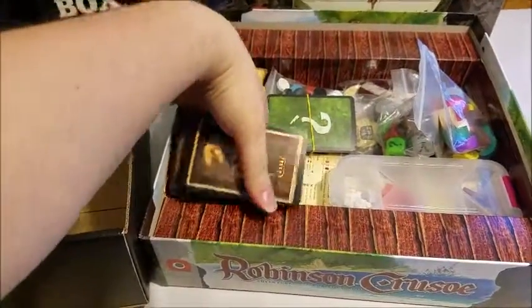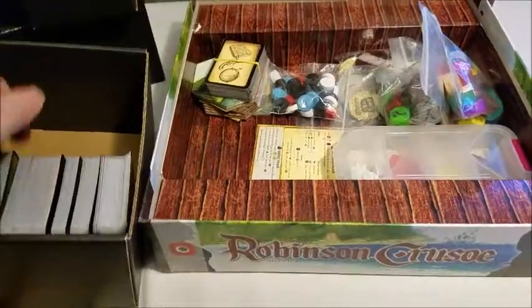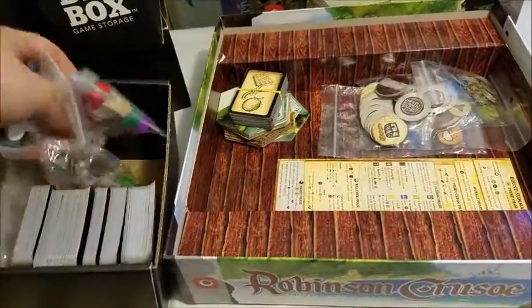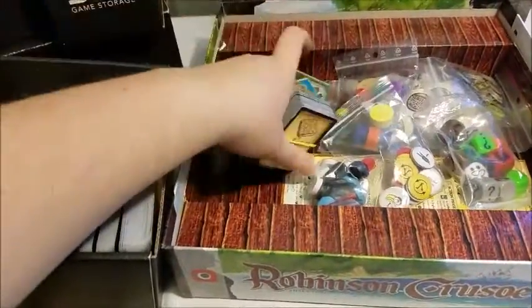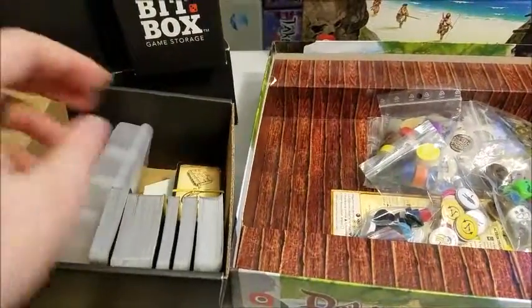And it all fits very nicely — you can put these in all sorts of ways. Put those resources in there. I've wanted this game for a long time, but I figured once I found out they were doing a second edition, to go for it.